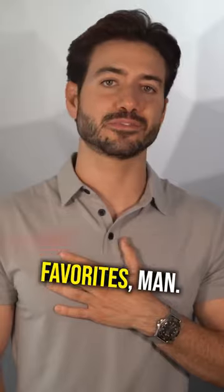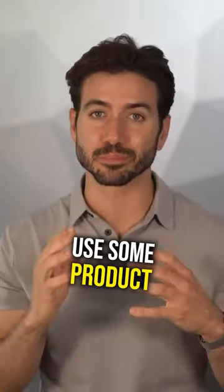To be honest, it's got to be one of my favorites. You just let your hair grow, get that one haircut, use some product and you're good.